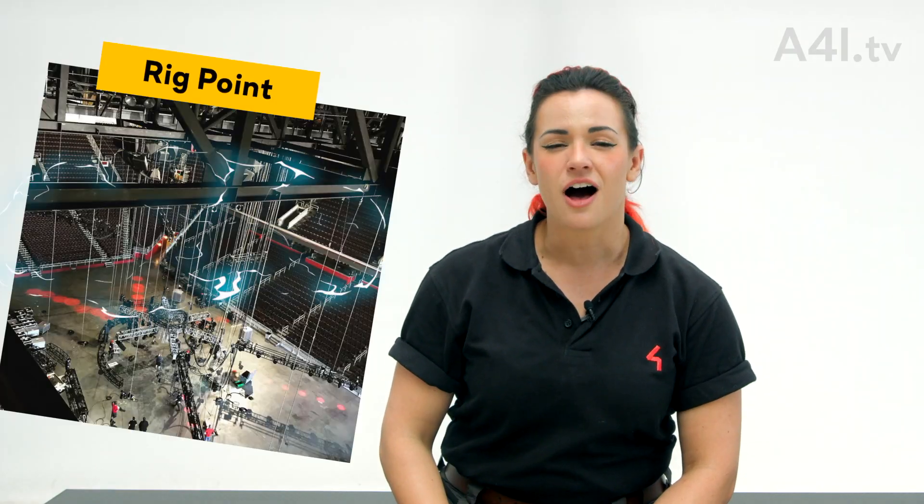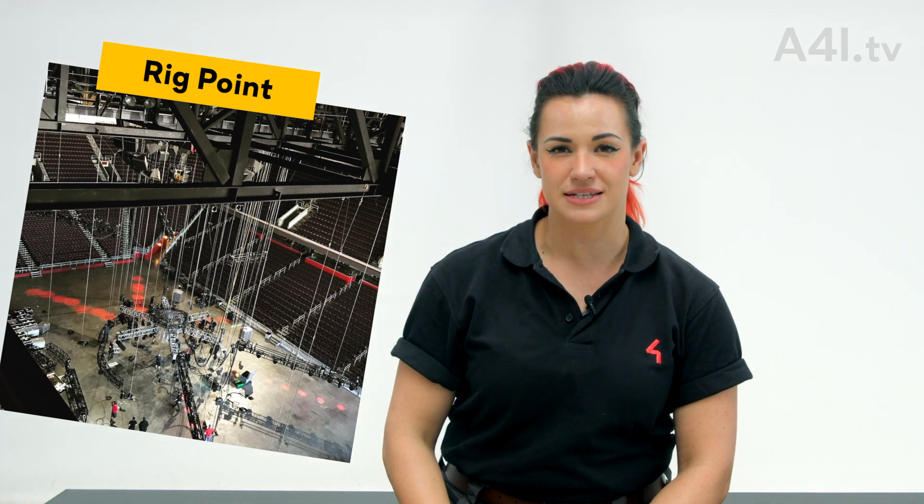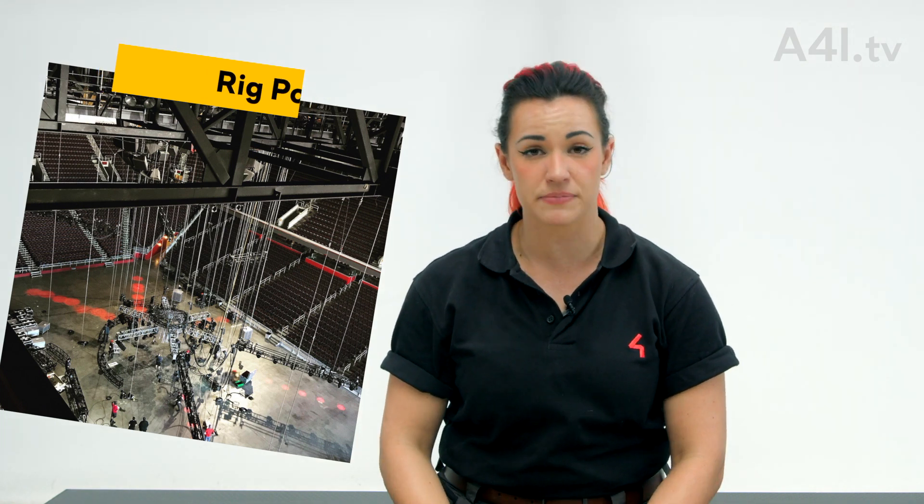Rig point, also known as a point. A point is the system that encompasses all the subsystems and components which make up that rig point.